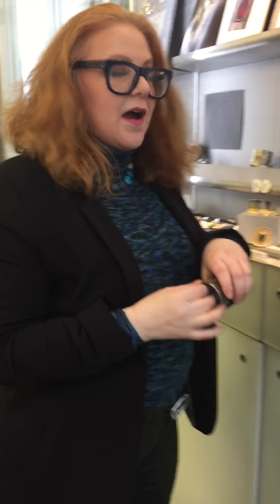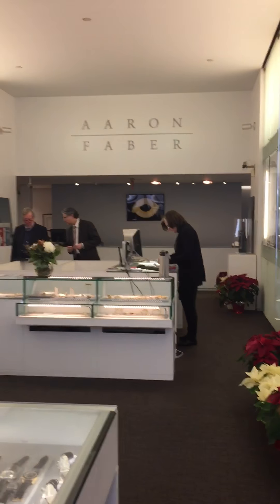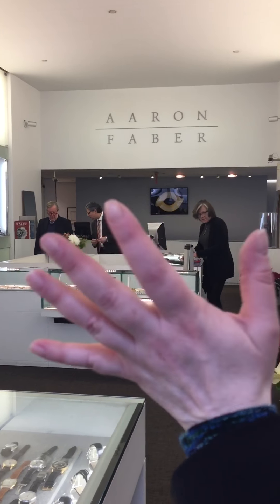So you should come out to Aaron Faber Gallery — we're on 53rd Street just off of Fifth Avenue. You can't miss us; we're diagonally across the street from the Museum of Modern Art. Come by, take a look at Peter's pieces, try them on, experience the work, experience the gallery, meet all these wonderful people. Come and visit — we look forward to seeing you.